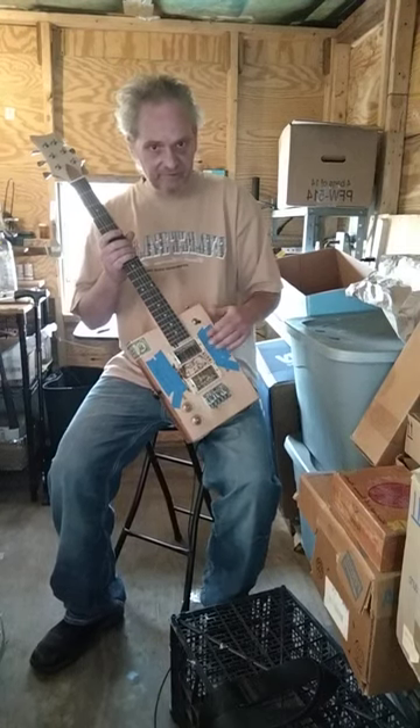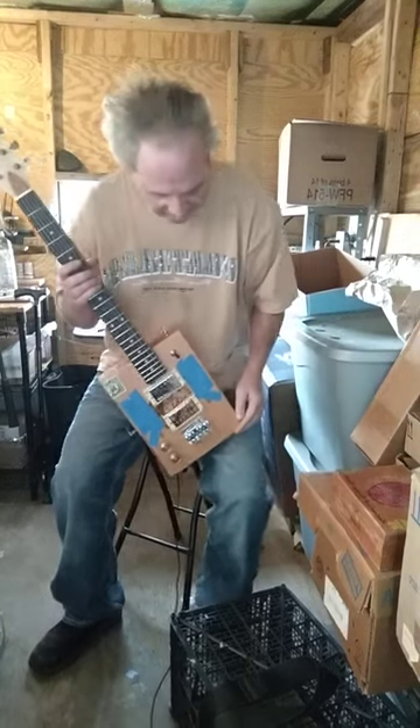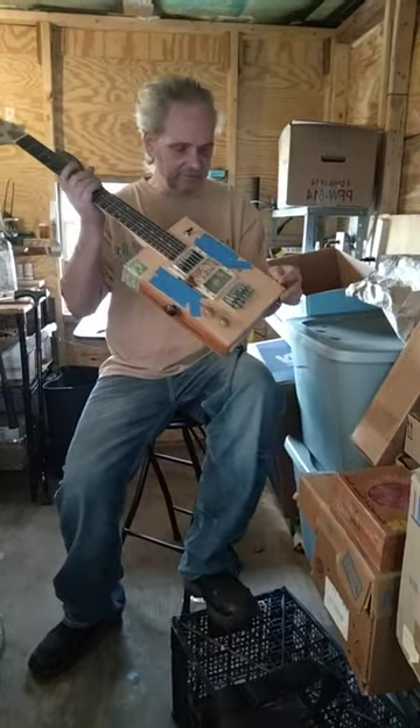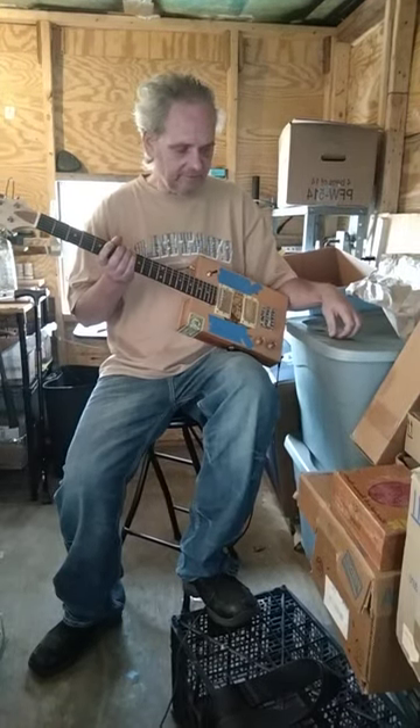The blue tape is just to cover the salamander holes up so I don't get any dirt or dust in it, because it is dusty out here in the shop. As you know, the dust is kind of not good for the electronics, so that's why I got it taped up.